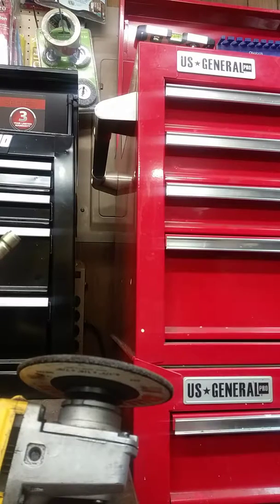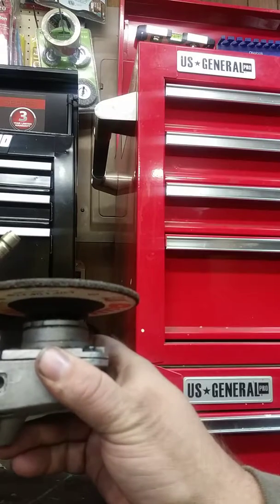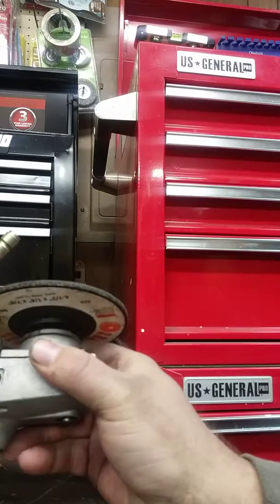Hey guys, Joe Smith here. Joe Smith has another little shop tip or trick that Joe knows.